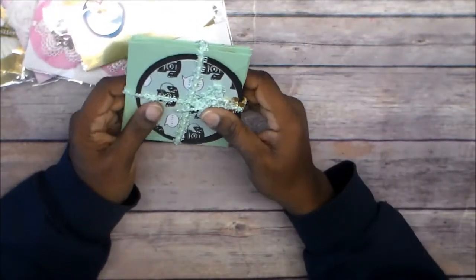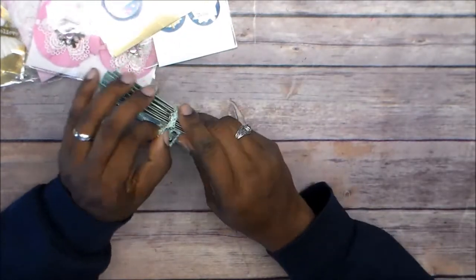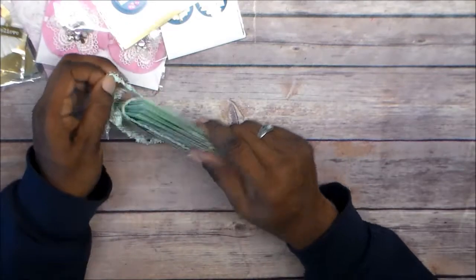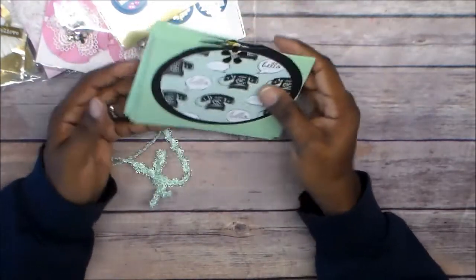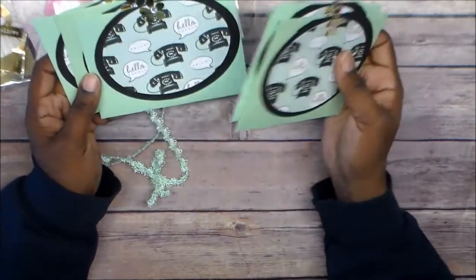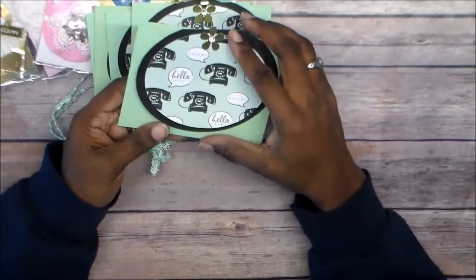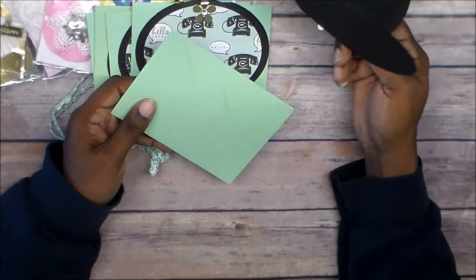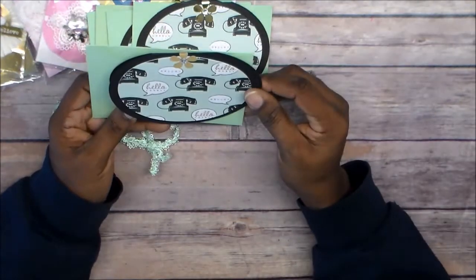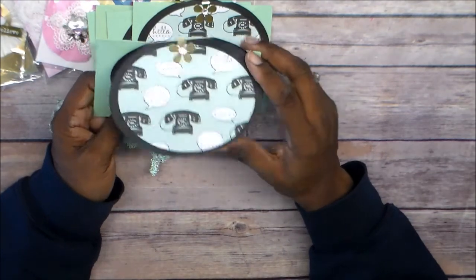And then the last week were cards. I think I remember her showing these in her video. She die-cut these, and I got five cards — I believe they're all the same. Yep. These are cute. Hello. Lovely.